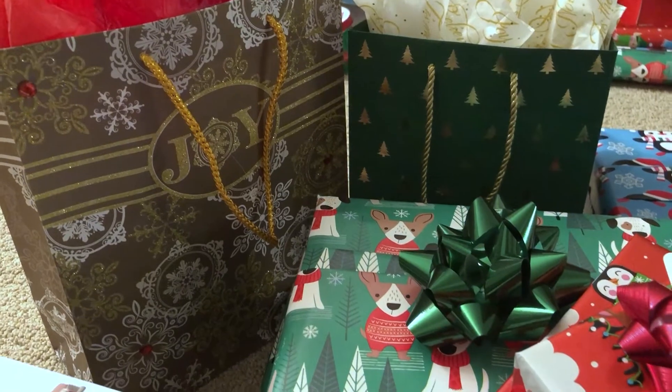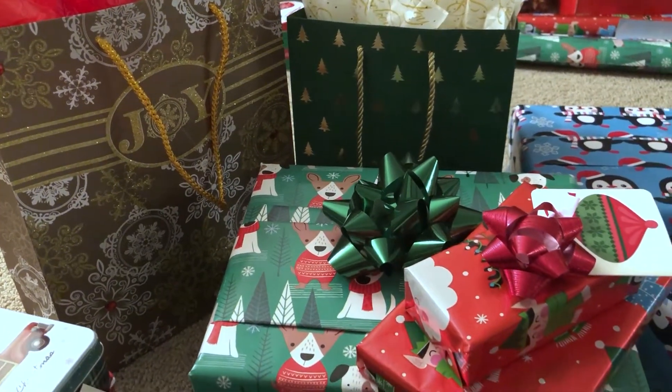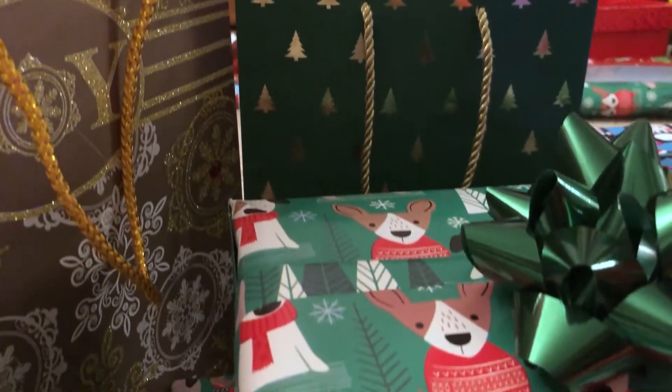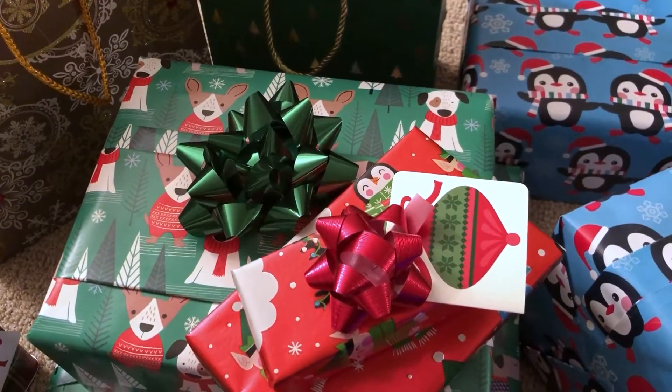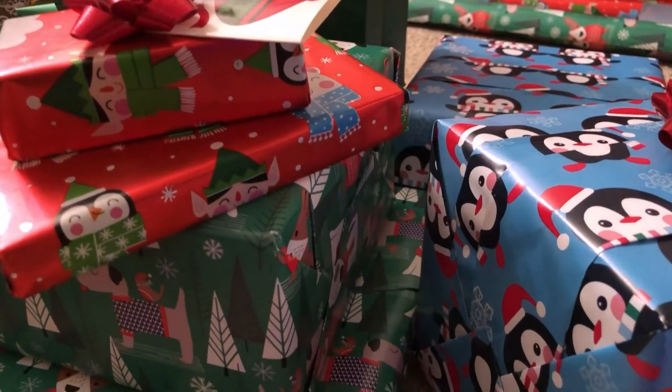And those are all the gifts that I wrapped today. I really hope that you guys liked this video — I know it was something different, but I really hope you liked it. Let me know if you guys want to see more videos like this in the future. Thanks so much for watching, and happy holidays!